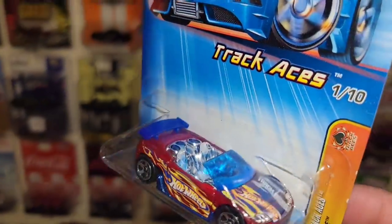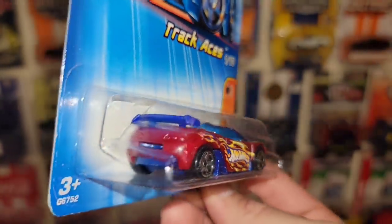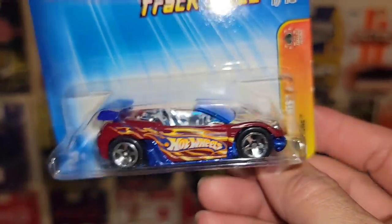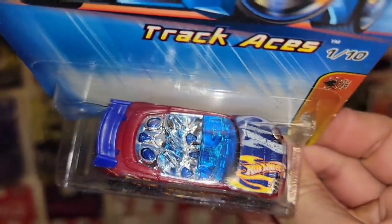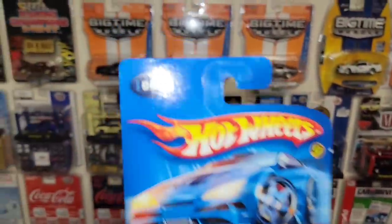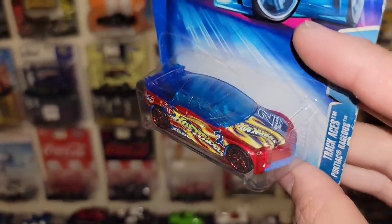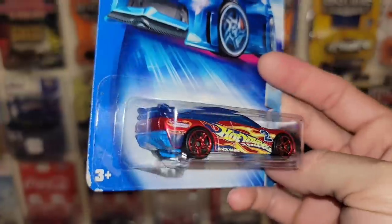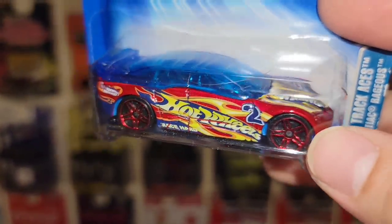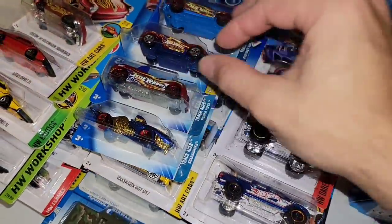We have another Track Aces — it's the Trax Tune. It looks like it's kind of based heavily off an Eclipse, maybe like the Eclipse Spider. Plastic body, same flame over flame livery, chrome interior, blue speakers and all that stuff on the inside, blue tinted glass. Collector 61 out of 2005. Next one is the Pontiac Rageus. We do have a couple variations of this casting. Really digging the way those flames wrap around the Hot Wheels flame — it just looks really cool. We'll try to keep these all together.